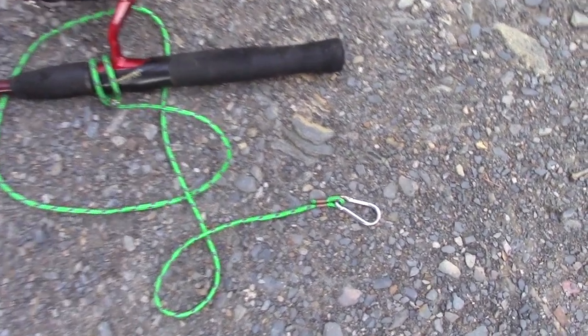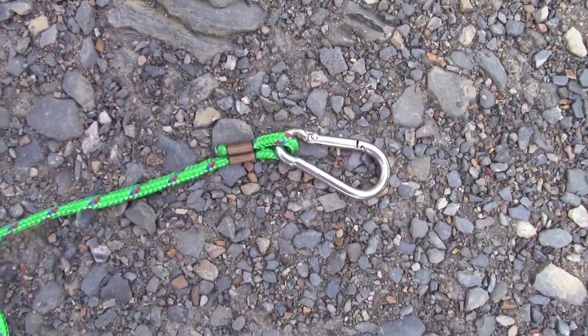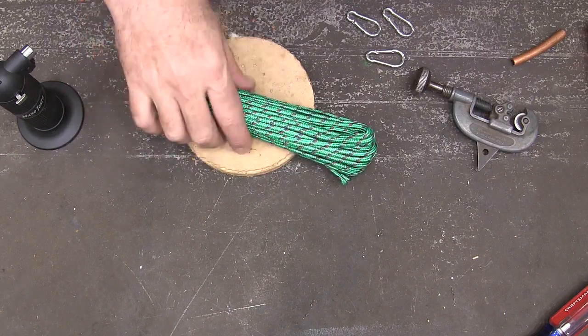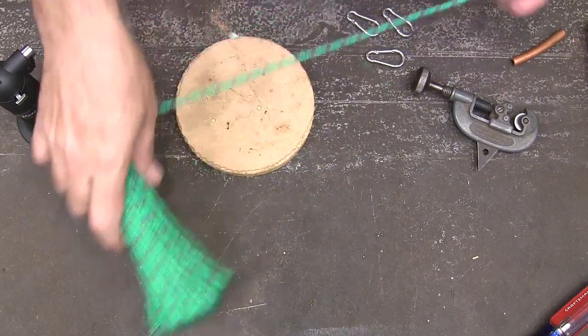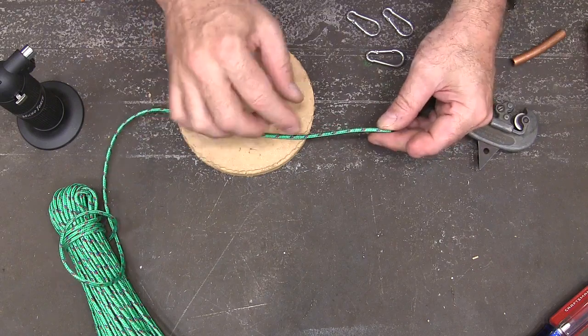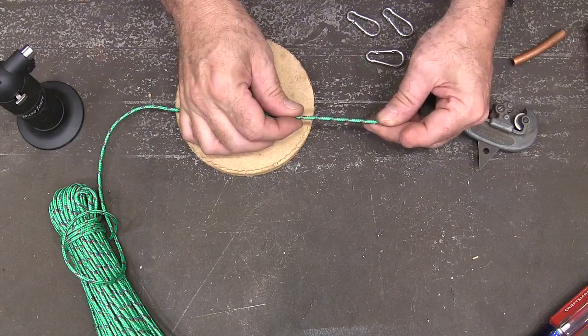I just made the ferrules, which you can see here, out of some 3/8ths copper pipe. Let's get it in the shop and I'll show you how I did it. We're going to start with some paracord — just some cheap paracord I got, like from a dollar store or something. Probably not the best for marine use, but this is what I'm using.